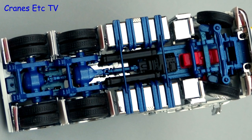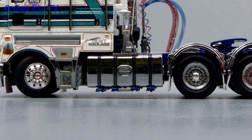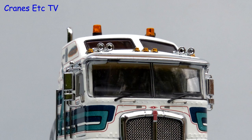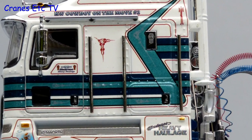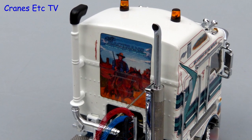Moving on to the K200, it also has a very detailed chassis. Again on this model the chromework is of a very high standard, including the fuel tanks and wheels, and the K200 cab looks great with its lights and distinctive front radiator. The graphics, chrome work and fine detailing around the cab are top quality, and there is also artwork on the back of the cab of this truck.